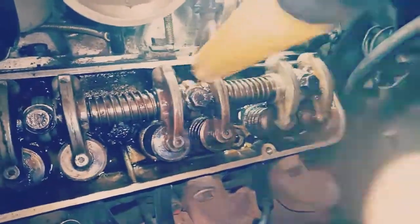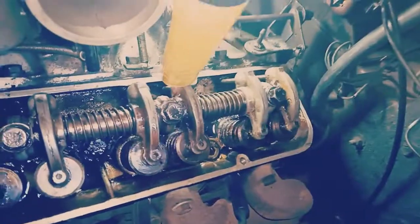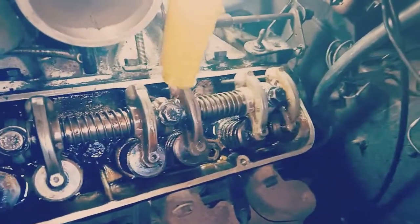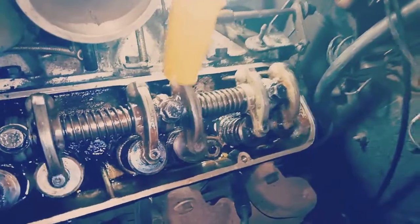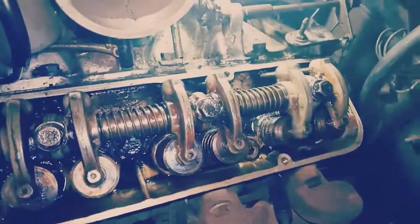I'm trying to do this with one hand, which is pretty hard. There it is — that's the noisiest. A bit of pressure then release and it actually tightens for a second.